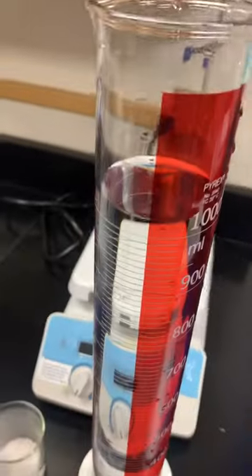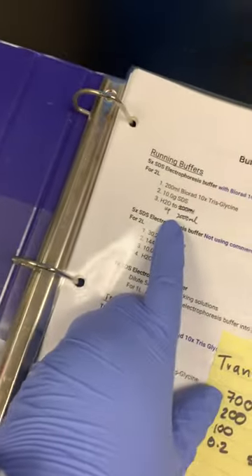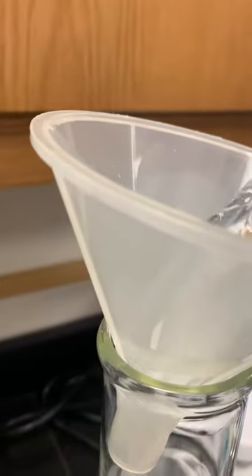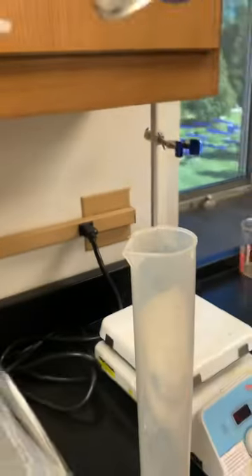We're close. I got everything measured out. I always like to write down my recipe from the book so I can check things off and make sure they're done. For this one it says 200 milliliters Bio-Rad funnel in. Then it says 10 grams SDS — already measured it out, I'll show you where that's at in a second.